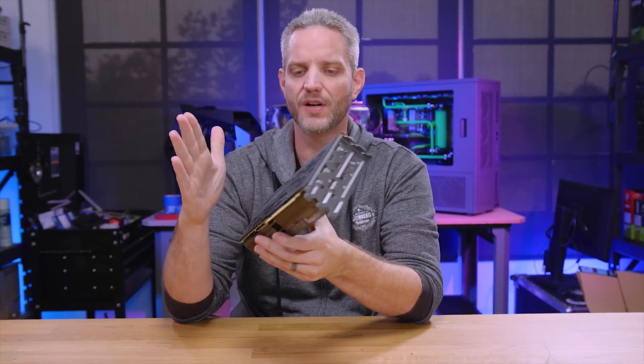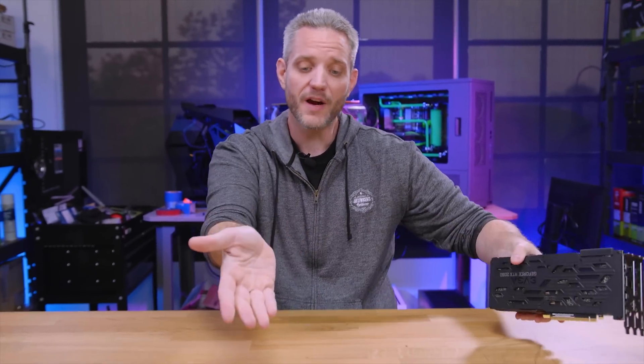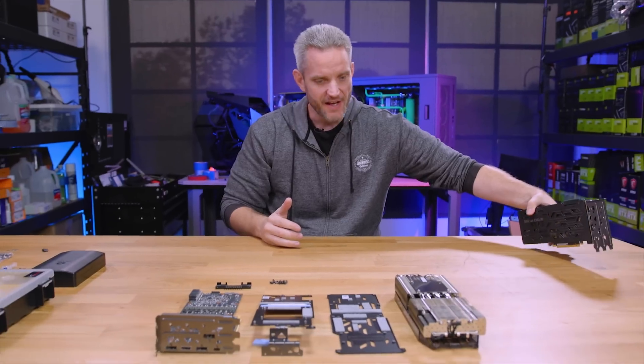This is a reference PCB based on the exact design sent over from NVIDIA. What we have in front of me is actually a completely disassembled 2080 Ti — the same card. I'm just showing you this so you can see what it looked like beforehand. Massive cooler on there, which does a great job at keeping the VRMs and the core extremely cool. We've got a heat plate for the VRMs, thermal pads on both sides. This thing just looks like a cruise ship — it's so damn big.